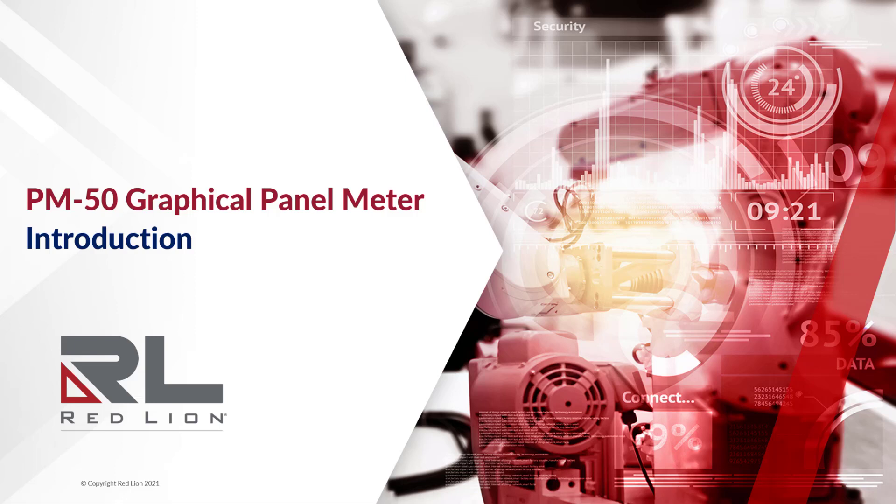Welcome to the PM50 Graphical Panel Meter Video Training Series. In this video, I'll be introducing the PM50 Graphical Panel Meter with an overview of some of the key features and benefits of this powerful device.